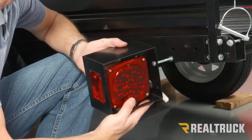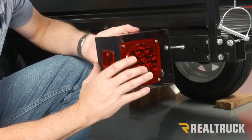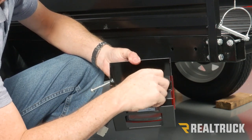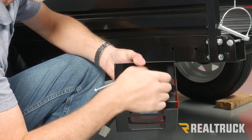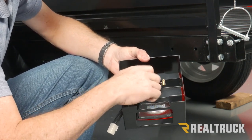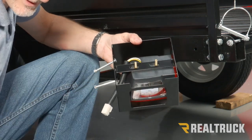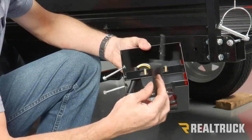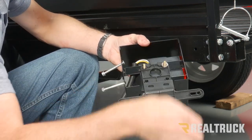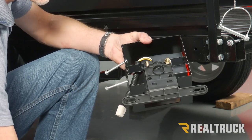Next, we're going to find our driver's side tail light — this is going to mount directly into the frame of the trailer. Before we do that, we're going to spin this around and hold the light in place while we take the nuts and washers off the back side of the light assembly. We're going to go ahead and assemble the license plate bracket in place. This is going to fit just like so. Put the washer and nuts back in place and tighten that down with a 12 millimeter.